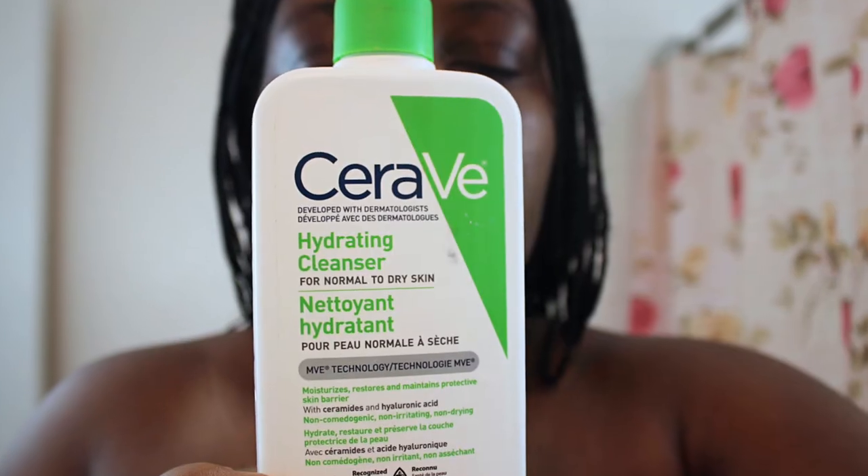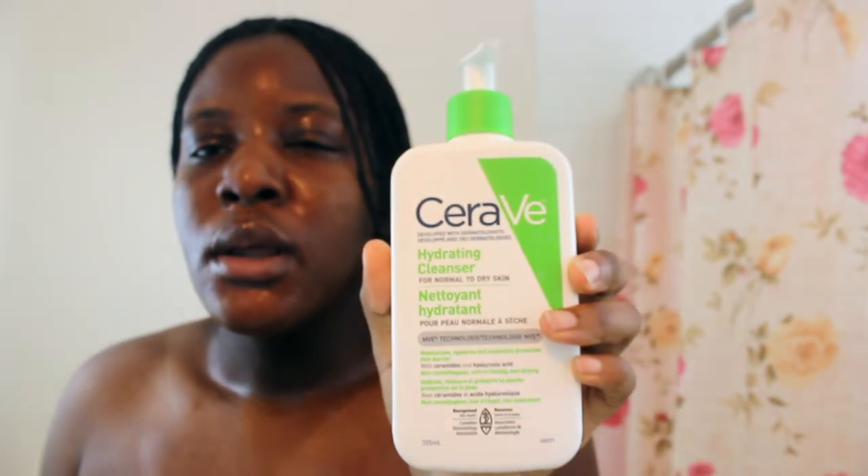Next step will be the CeraVe Hydrating Cleanser. I really like CeraVe because I do have eczema, and it's probably the best product I've used for my eczema. Just apply some the same way as the other one — on your face and your neck. Same routine: massage for 60 seconds, then rinse with lukewarm water.